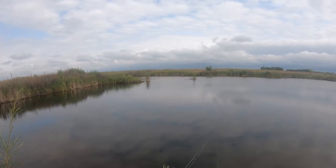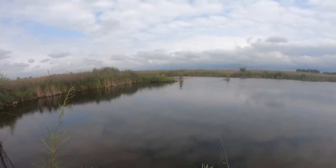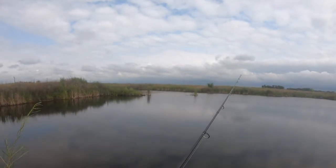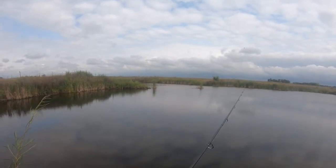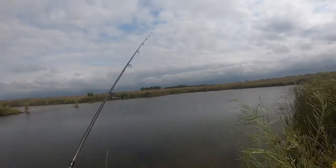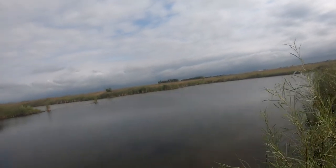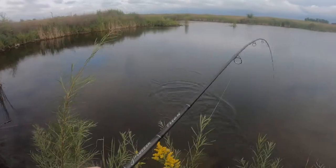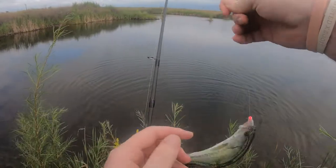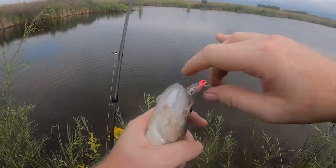Usually this spot is just a bobber and a nightcrawler if you want bluegills — you just get annoyed because you catch so many. Or a jig and you catch a ton of bass, but I haven't got a bass yet today. Slowed her down a little bit — the bass must like that. A little bit slower retrieve.